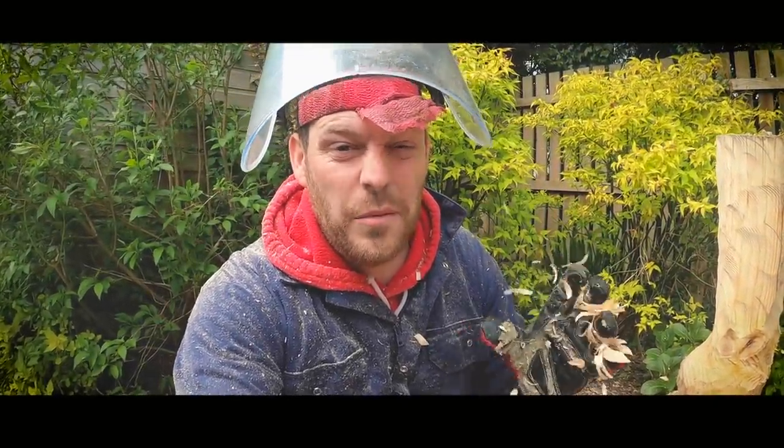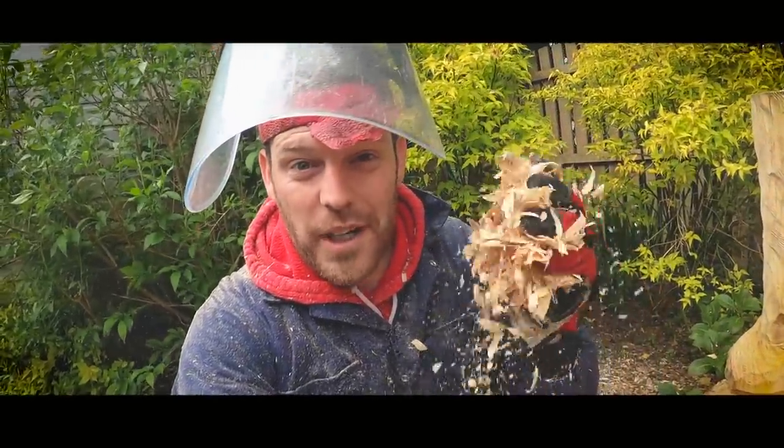Hello and welcome to the Hoof GP. This one's a little bit different — we're still dealing with cow's feet, but in a very different way.